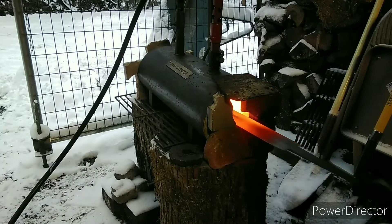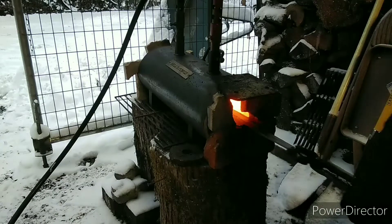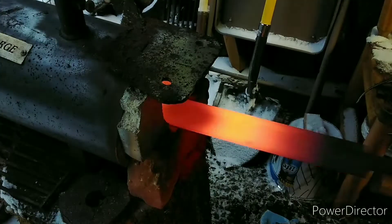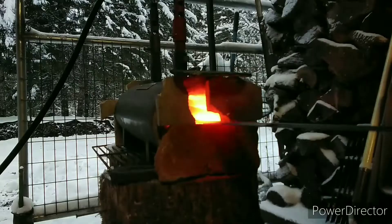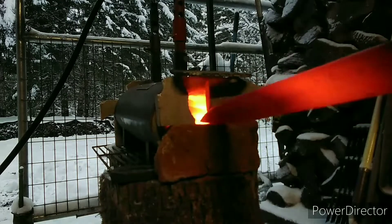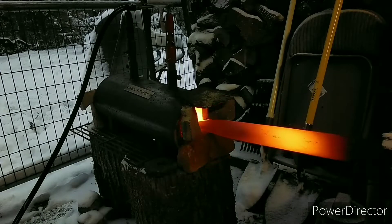Now we're going to put it in the forge and do our first temper. My forge is not very big and I'm only using one burner just to save propane, so I have to take the sword and run it in and out to get an even heat over it. It's very important to do these temper cycles because if you don't, it can cause warpage in the quench, which is not good at all. I'm going to do this twice.